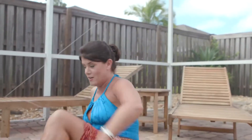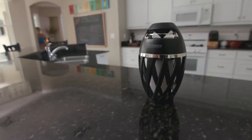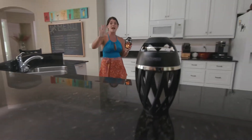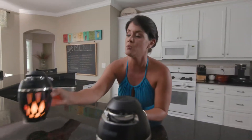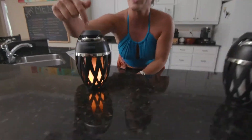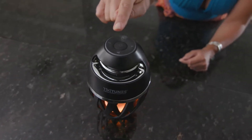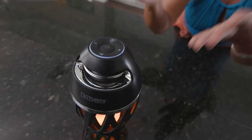I'm gonna show you my favorite thing right now. If you have multiple Tiki Tunes, you put them right beside each other and they're actually gonna talk to one another. So watch this — right on top here we have our little power button. I'm just gonna turn that on and you see it. Tiki Tunes connected.